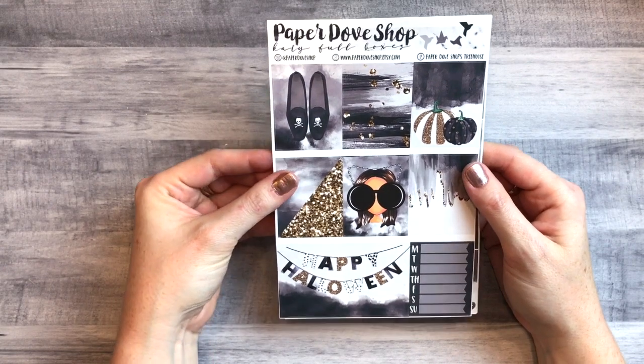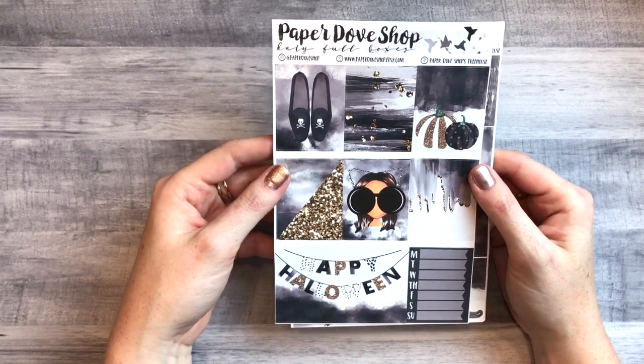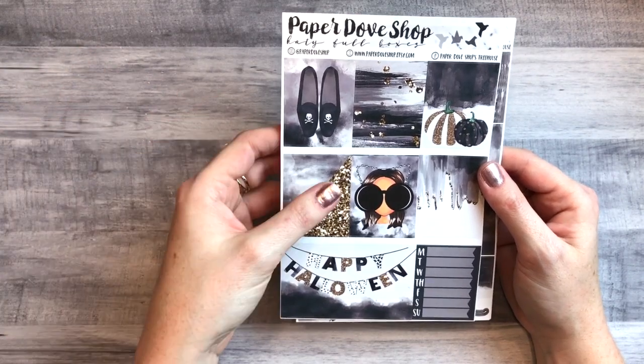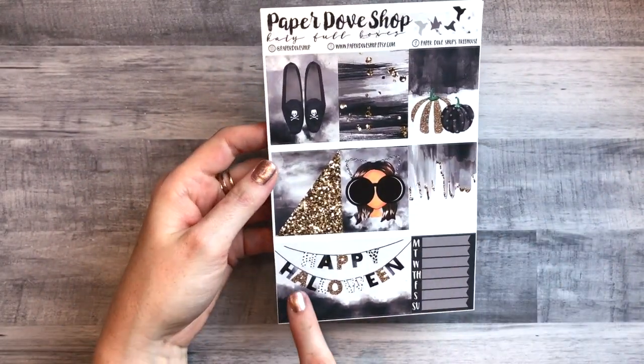Next shop is Paper Dove Shop. She had an anniversary sale last month and brought back a bunch of retired kits — I bought two. This first one is the Halloween kit called the Katie kit. I've been wanting this for almost a whole year. Whenever I started seeing people using it I wanted it, but I wasn't using full kits at the time and by then it was too late. I'm so glad she brought these back.